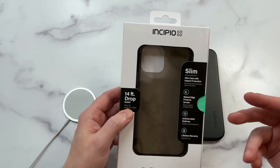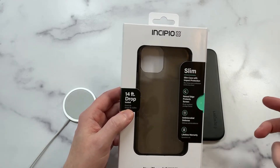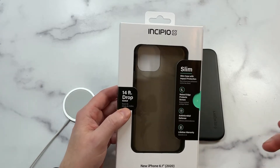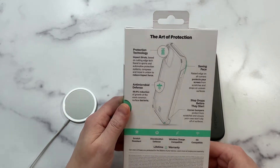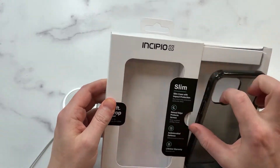It's a semi-transparent case with a smoke color, and I like that because you're not getting the full effects of a clear case — no fingerprints, no dirt, no dust, no yellowing — but you're still going to be able to see some of the back of the phone. To me, I really like that a lot.